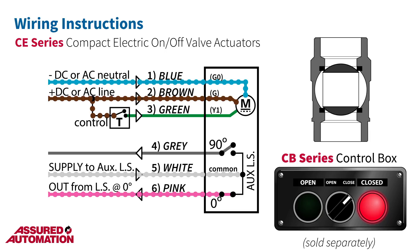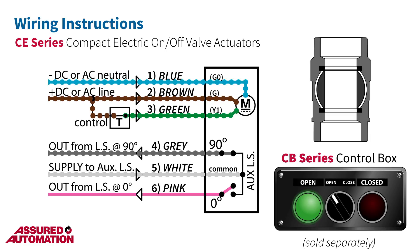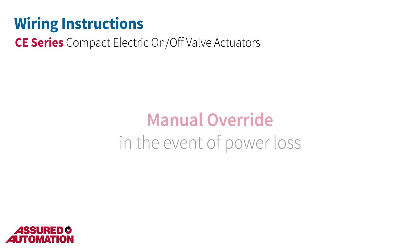When the actuator reaches 90 degrees, the other contact will close and the power from the white wire will then be conducted through to the gray wire. Both switch contacts remain open while the actuator is traveling between 0 and 90 degrees.